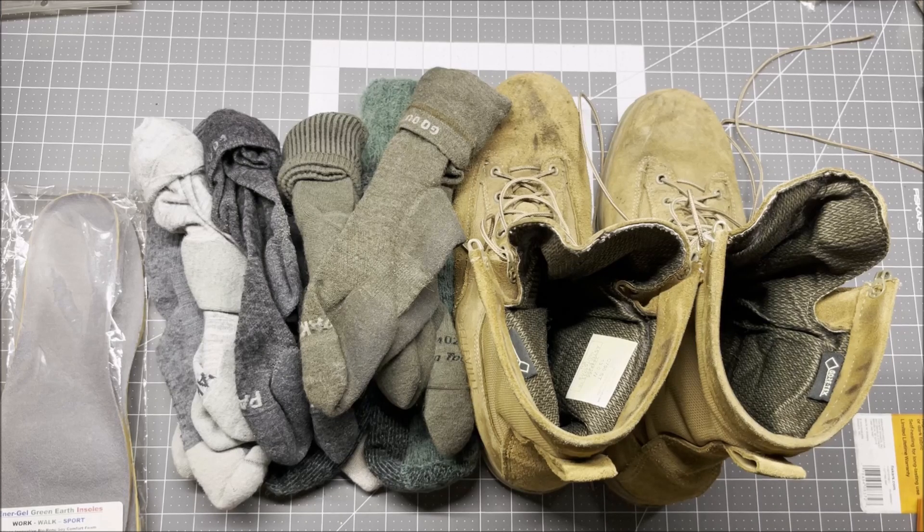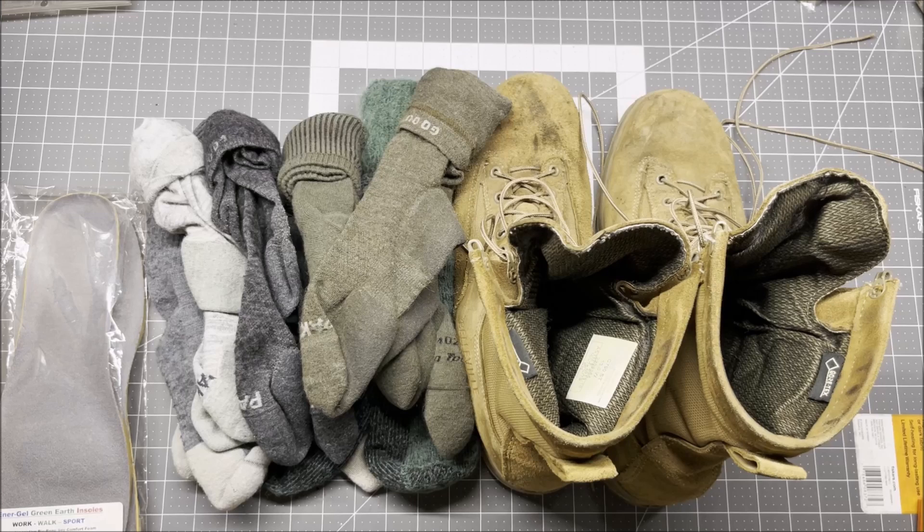I stopped wearing them on July 19th. Today is August 11th, because my feet started to hurt two different days that week — I worked late and my feet were starting to hurt, so I figured maybe the insoles were wearing out. The Energel CushionMax insoles lasted about nine weeks. I might have been able to keep wearing them if I hadn't worked those longer hours, but I decided nine weeks is good and went ahead and changed them out.